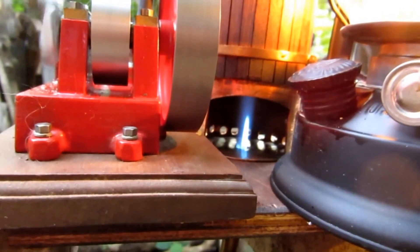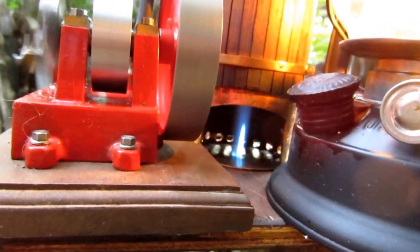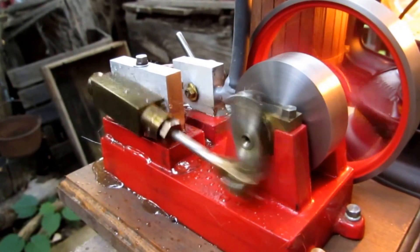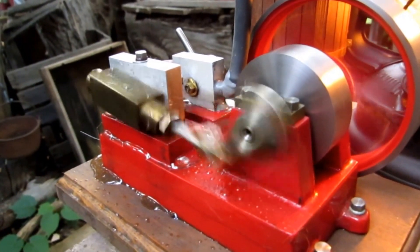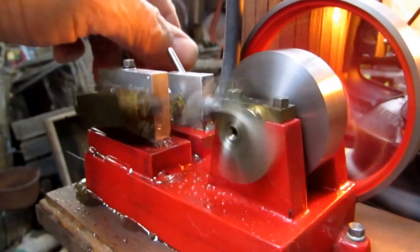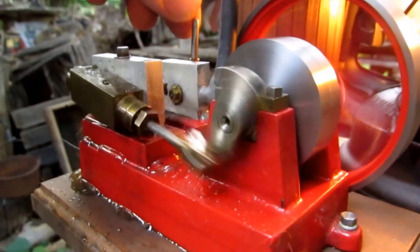I'm using a butane torch for the fire. The reversing valve is kind of interesting.